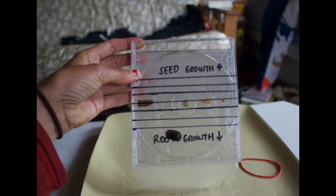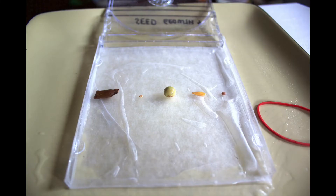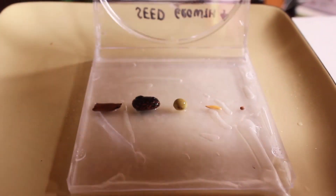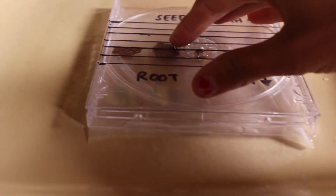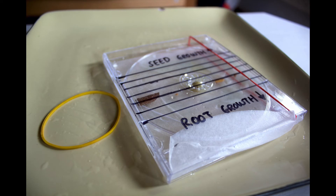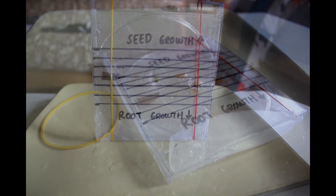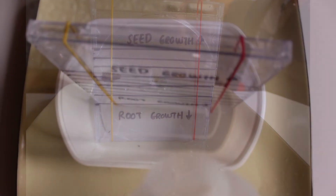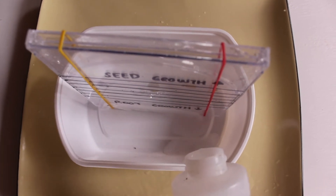As you can see, my bean seed was a little too big, so I switched that one out with a tomato seed — much smaller. Then close the CD case and wrap the two rubber bands around it to hold it in place. Stand the CD case on a tray or plate and place about one half inch of water in the tray. Be sure not to run out of water in the tray during the experiment.